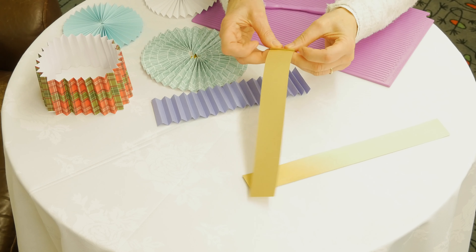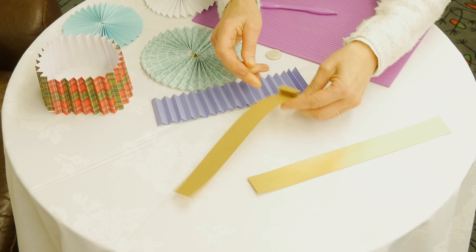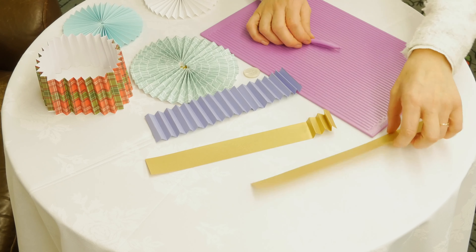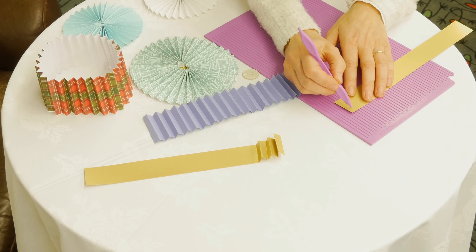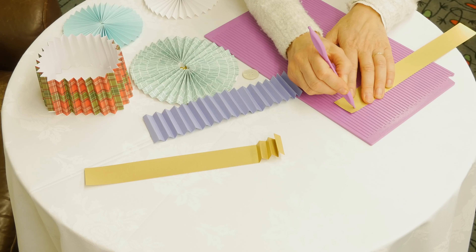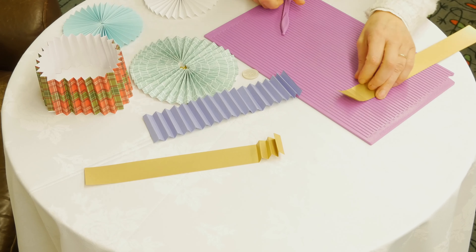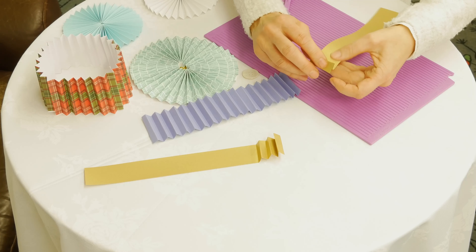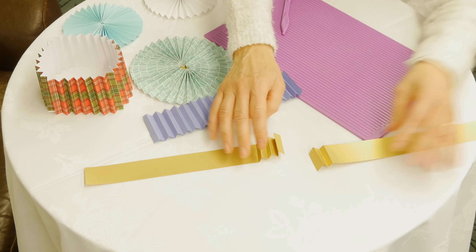This is very easy to do while you're watching a nice film. You may decide to purchase something that makes this much quicker — a scoring board with a scoring tool. You just line it up and make your creases in it, but folding it without those creases works perfectly well.